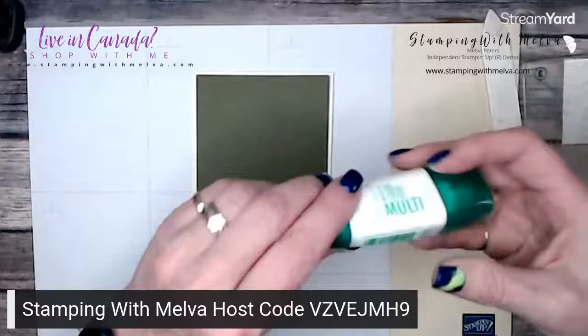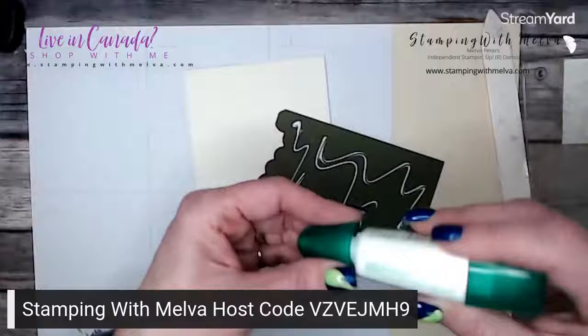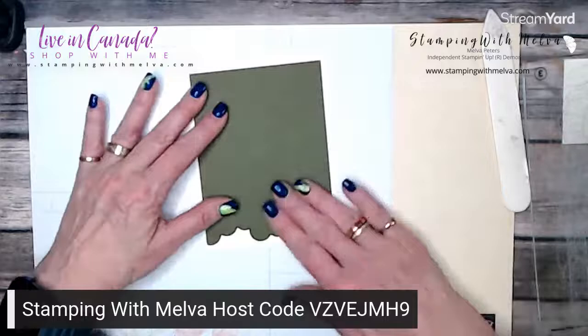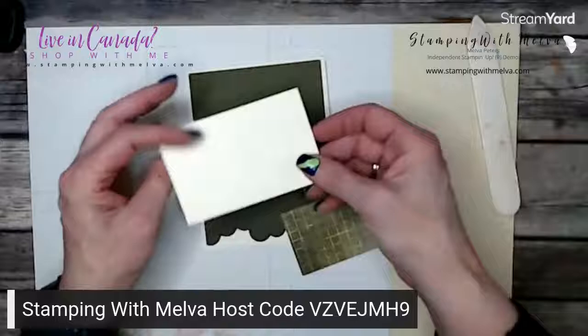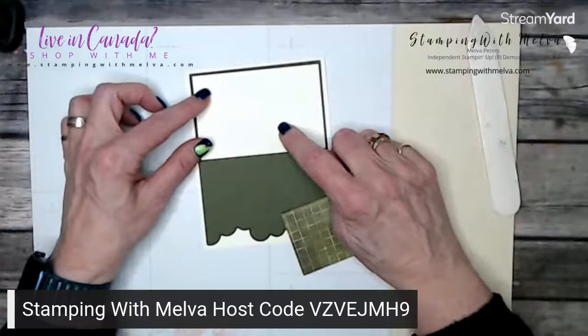I'm going to take my multi-purpose liquid glue. I mentioned in my class last night that the glue was not available, but it actually is available. When I looked it was not orderable, and now it is — so if you've been waiting to order the liquid glue, it is available, which is good news. This is going to go down on the bottom. I've got two pieces: a piece of Very Vanilla cut two and a half by three and seven eighths that I'm going to do some stamping on, and then I've got a piece of designer series paper from the Flowering Fields — all the tulips.